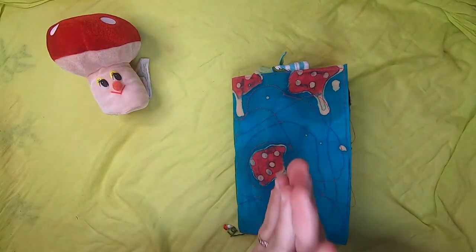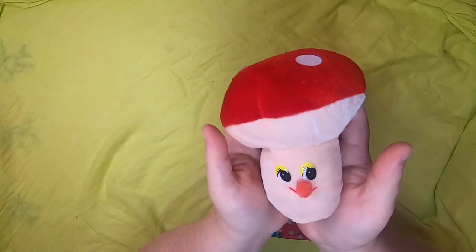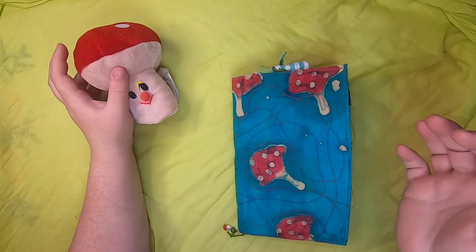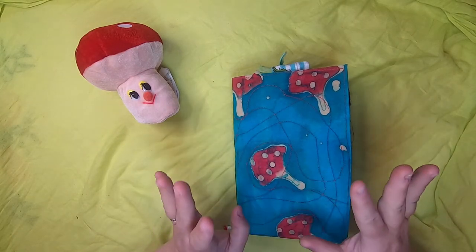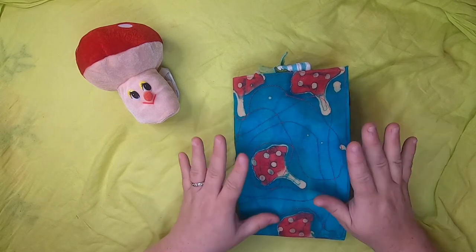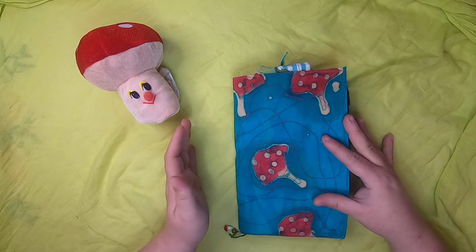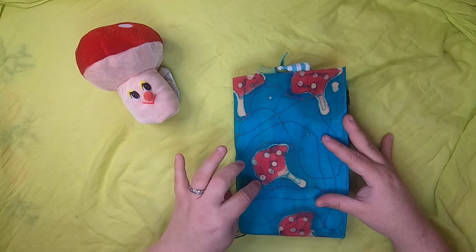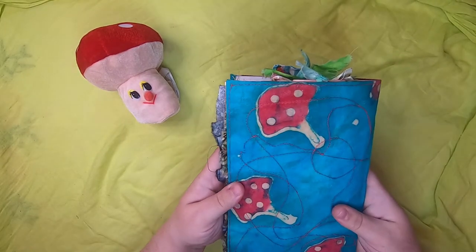Hello and welcome back to Studio Lu, this is Cindy, and today I'm accompanied by my little toadstool friend to bring you number four in the gnome journal series I created. There are two journals like this one that have been crazy quilt stitched on a handmade batik fabric that I myself batiked and dyed, so this is a handmade journal cover.